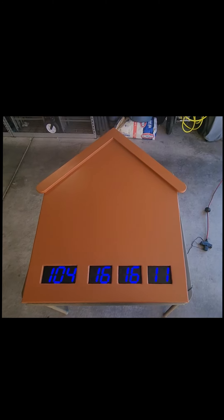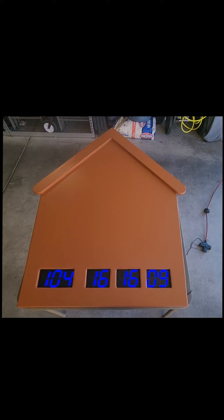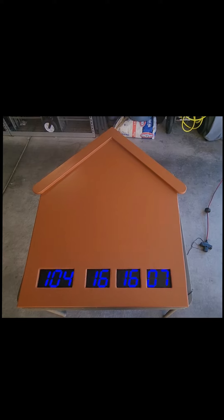You guys can see the finished product the day after Thanksgiving. Have a good day.